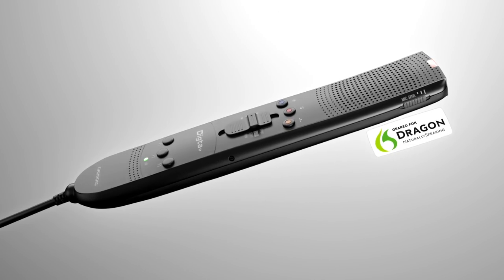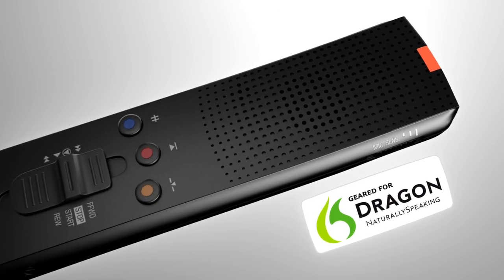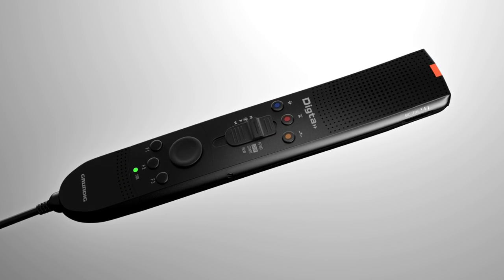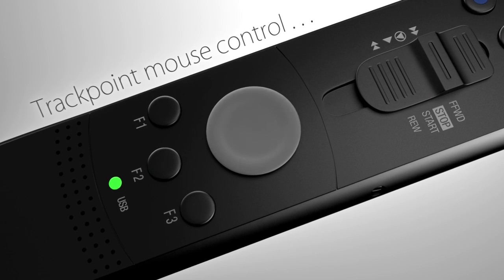Thanks to its high acoustic fidelity, the user receives the best results from its speech recognition capabilities. The Dicta Sonic Mic 2 variation is precisely and intuitively controlled with mouse operation.